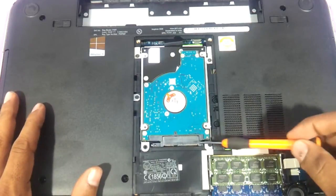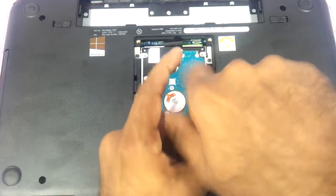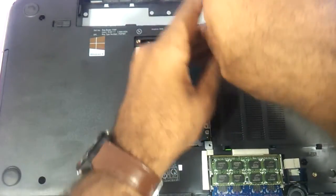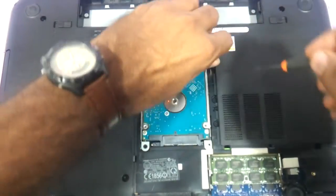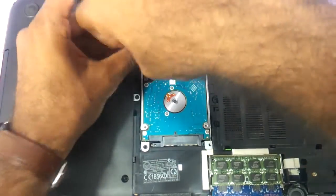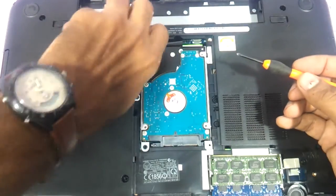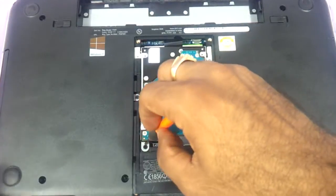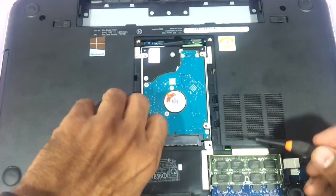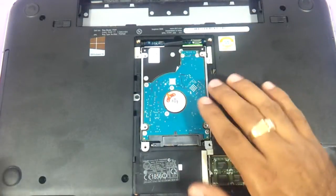For the hard drive, you just need to unscrew these four screws here. I will show you the hard drive connector. The hard drive that the Dell Inspiron 5520 uses is a SATA hard drive, so in case your hard drive is not working you can just take a SATA hard drive and replace it.